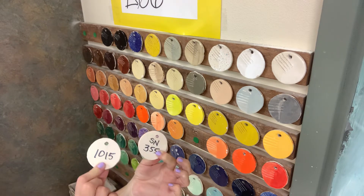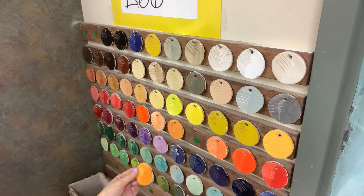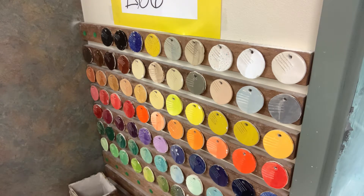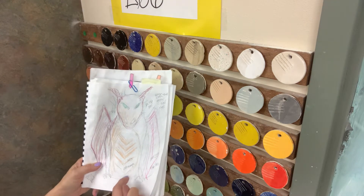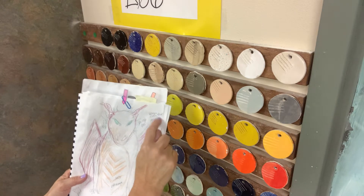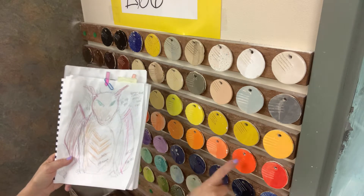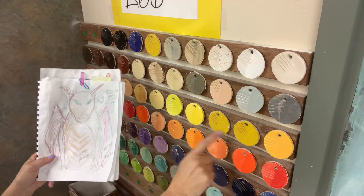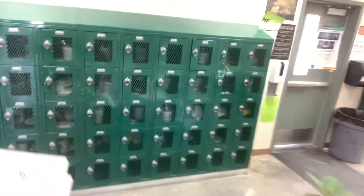Once you choose colors you're happy with, turn them over and you'll see they have numbers on them. Write those numbers down on your plan. I've got mine mapped out - I've written orange, yellow, some red, some teal green, different things going on. I've written the basic name of the color and then the number with it, and then I head back across the room to our glaze cabinet.